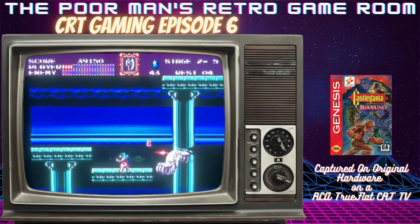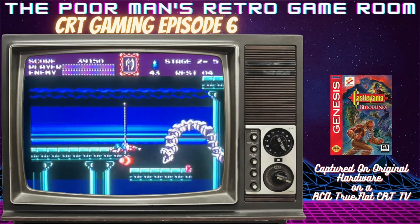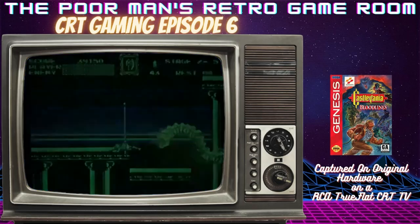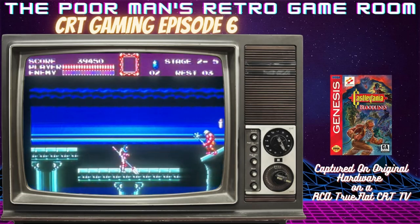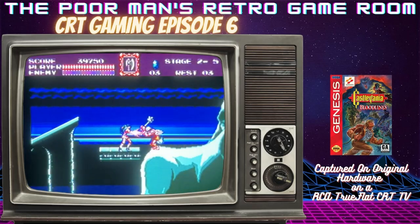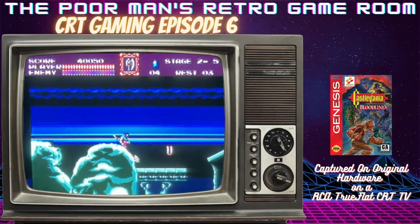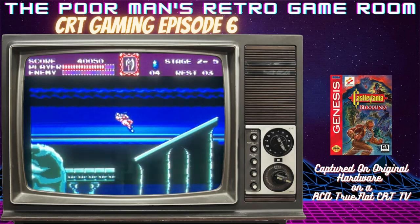You're seeing a lot of the Castlevania formula in this game, but just the look of things and some of the effects were really amazing for the time. To be done on a Sega Genesis, this is really a cool experience.